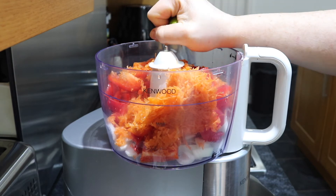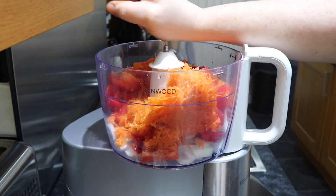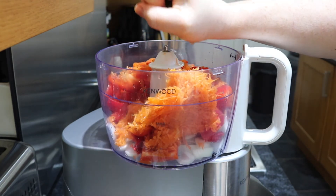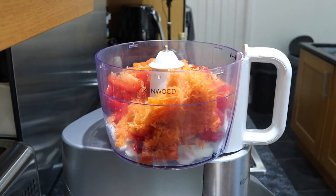My limes are super hard as you can tell so I'm struggling here. To ease them up a bit and get the juice going, you can roll these quite hard along the surface before you cut them and then give them a squeeze — that will make them looser.